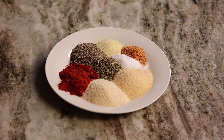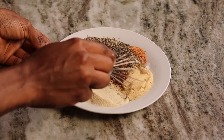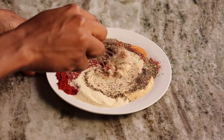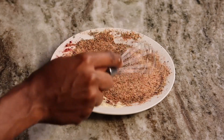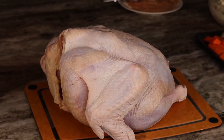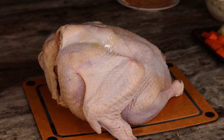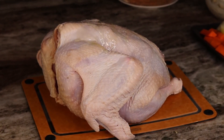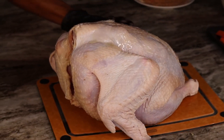Now we're going to start seasoning the turkey. Make sure your turkey is room temperature — it's not cold, it's not wet — make sure you pat it dry. What I'm going to do now is drizzle about three to four tablespoons of oil on the turkey and rub it in just like that.